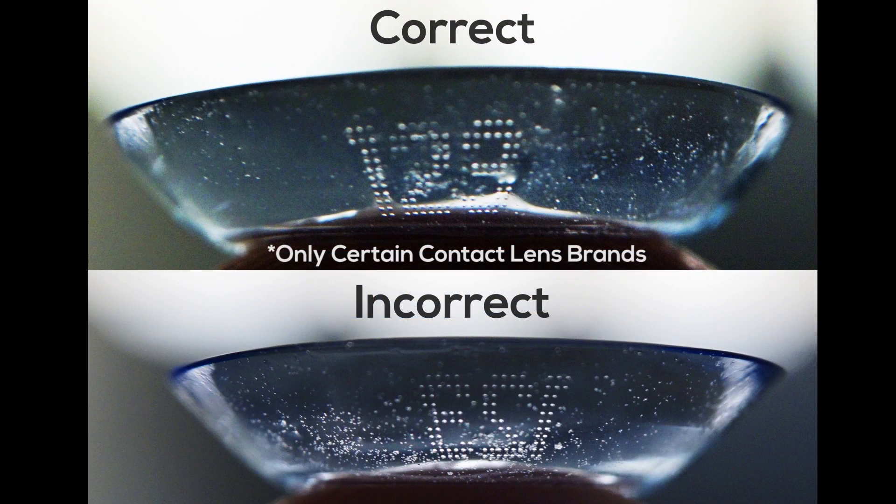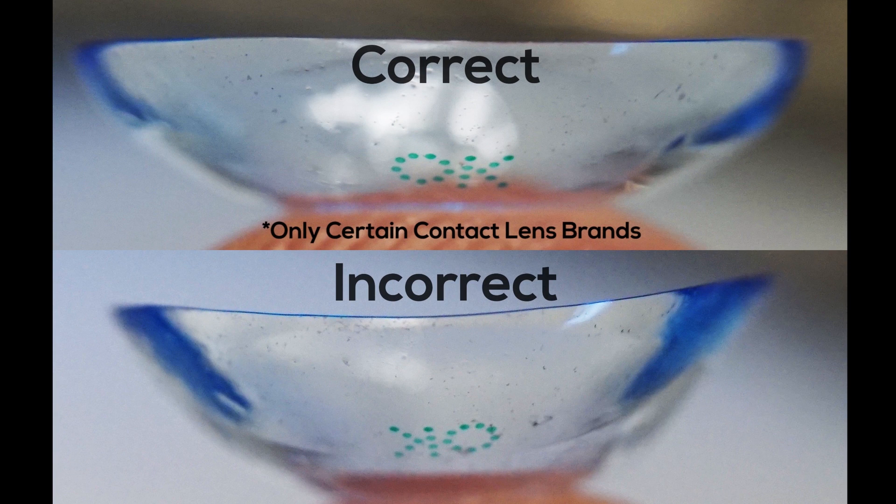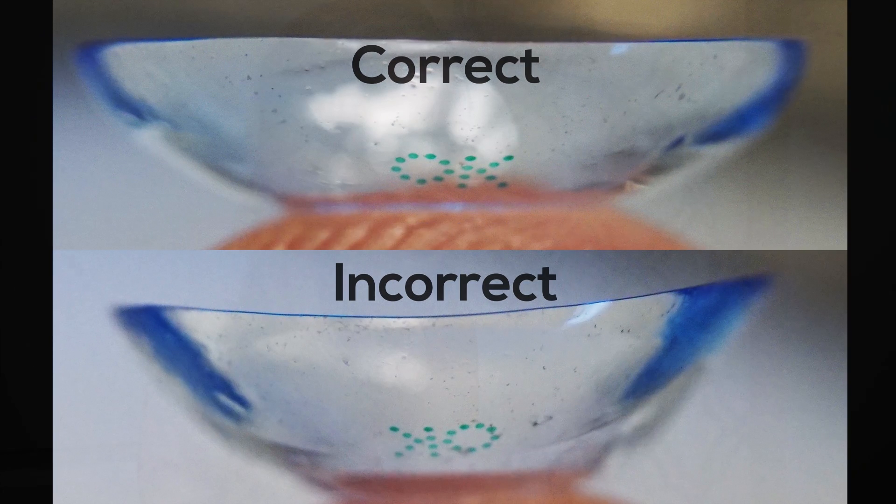Place the lens on the tip of your finger and look for number or branded laser markings. If they're backwards, your lens is inside out. Step 5: hold your upper eyelid with your alternate hand to prevent blinking.